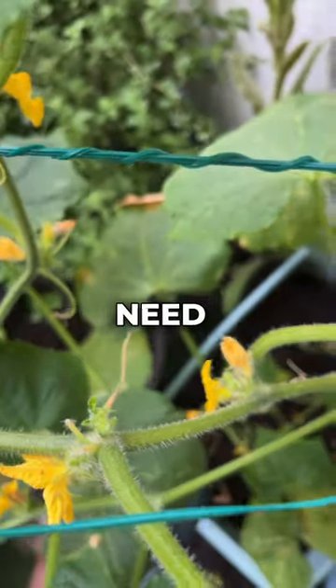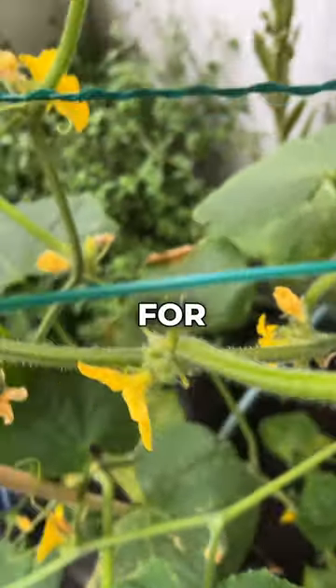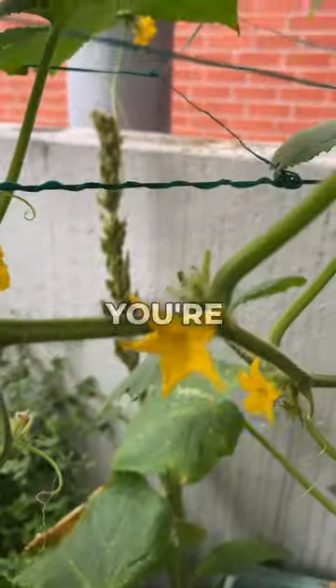If you're growing outside, you absolutely don't need to do this as the bees and bugs will do the job for you, but you may want to do it if you're growing inside.